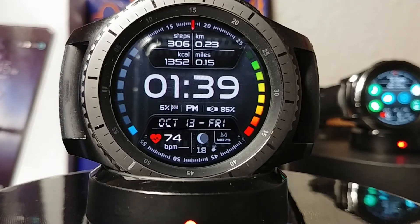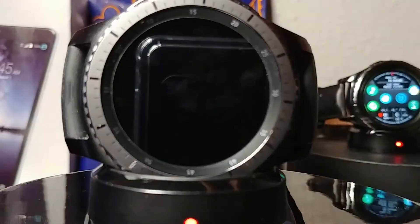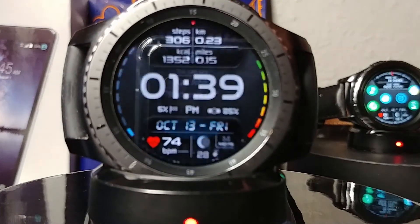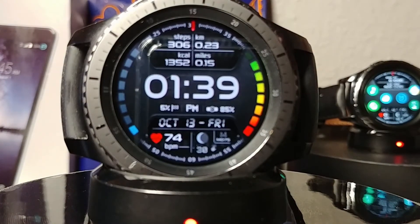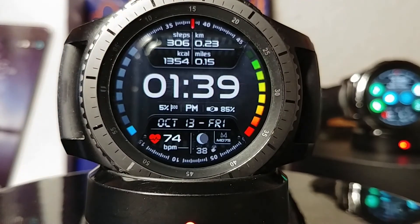It gives you today's date — October the 13th, which is Friday the 13th — and it even gives you the moon phase at the bottom. That moving dial at the top and bottom is your second hand, and it has a little red hash mark so you can see the amount of seconds that have passed.